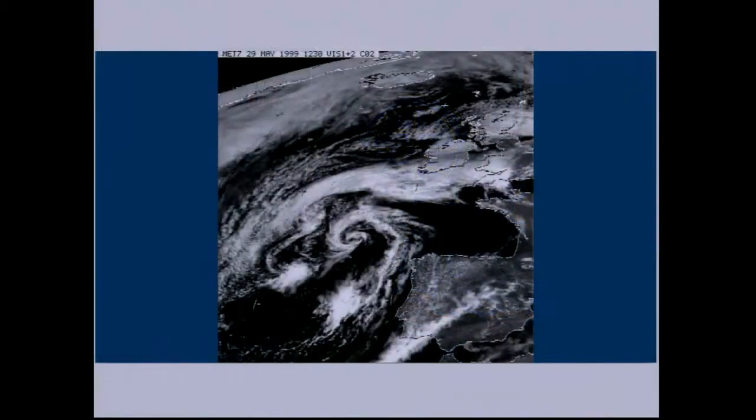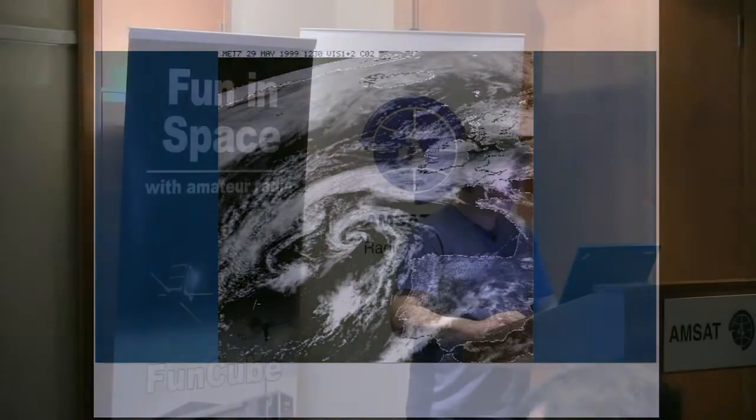This was the sort of thing that gave me the inspiration for it. I saw a demo of this in the Armagh Planetarium when I was a kid. They had this Apple Mac sitting in the corner doing all sorts of strange noises, and it was very slowly drawing an image of the Earth — I think it was Meteosat 7, or maybe one of the ones before that. So whenever I was launching a balloon, I thought it'd be kind of cool to try and do this sort of thing.